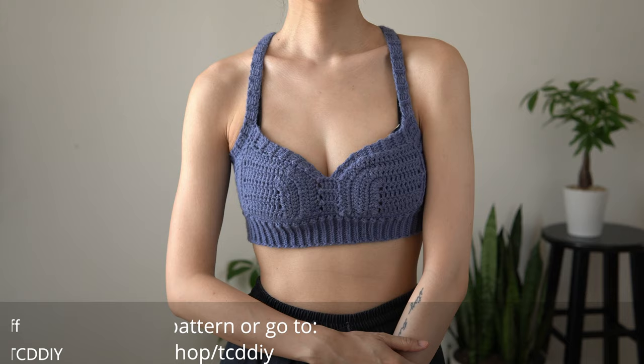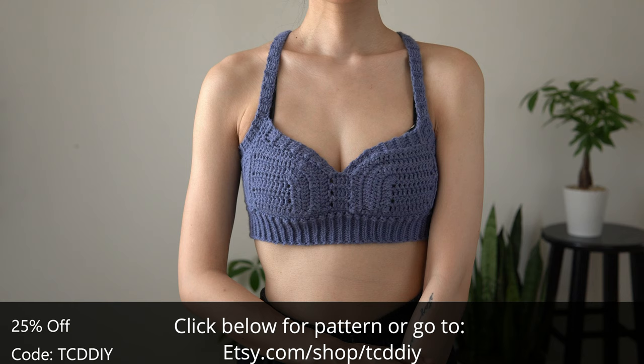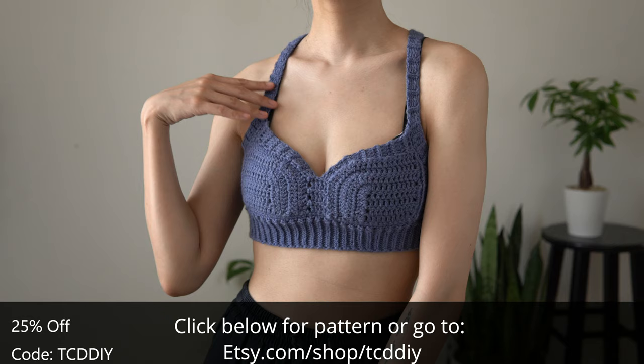And there you have it guys, our tutorial is all finished! Don't forget to check it out on Pinterest, Instagram, or Twitter — those links are down below. Don't forget to like and subscribe to the channel if you haven't already. I'll catch y'all next one, bye!